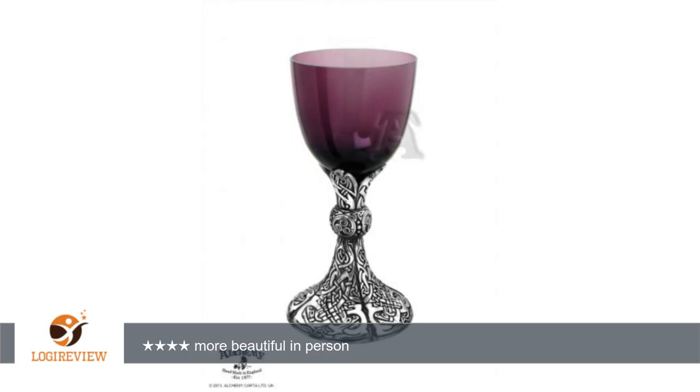The only flaw I have found is the glass rim. I was expecting a soft rounded feel, but you can tell the glass was cut — certainly not something you would cut yourself on. It's not sharp or anything.